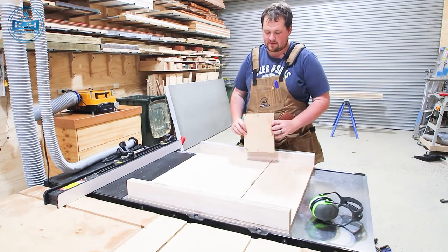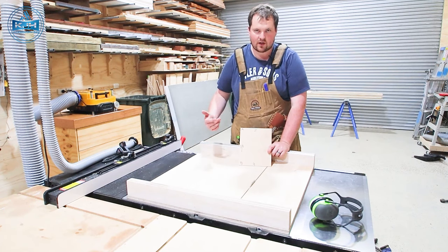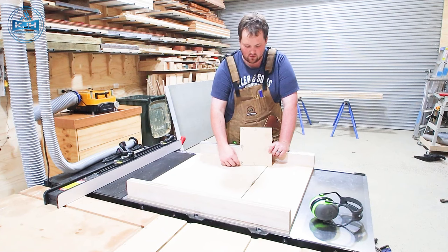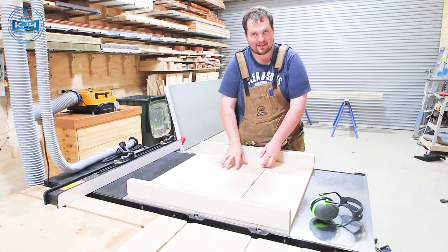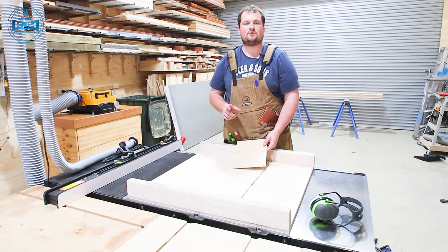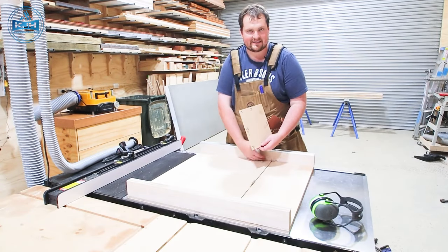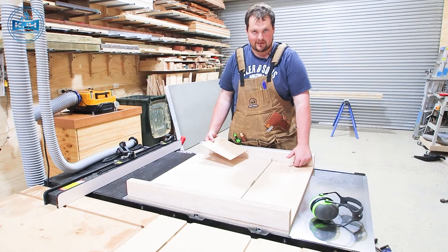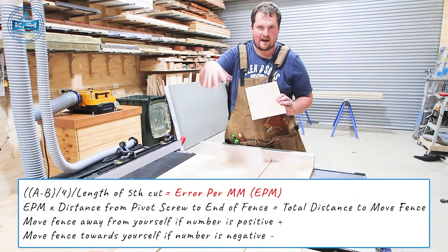Now it's time to get this as square as square can be, and to do that we're going to use what we call the five-cut method. It can be quite intimidating but it's pretty straightforward — just some basic maths. We're going to make a cut off the edge of a scrap bit of board, then rotate it so the freshly cut edge is on the fence, make another cut, and repeat until we get back around to our original cut. Then we take 20mm off, and that will amplify the error. We take our measurements of A and B, and that gives us our error out of square. Then we work that back to error per millimeter which allows us to move our fence to suit. I'll put the formula on the screen.